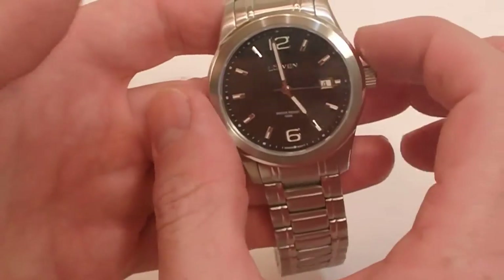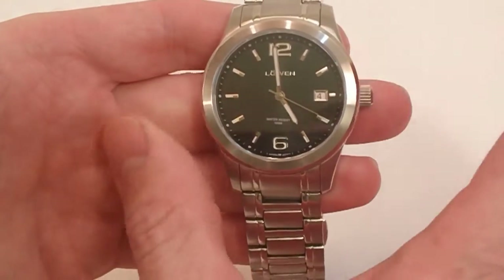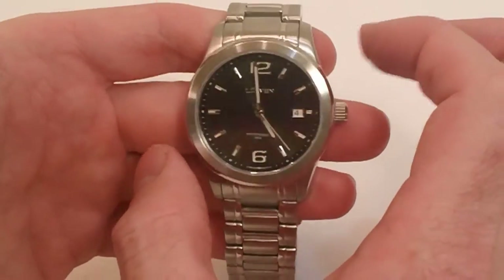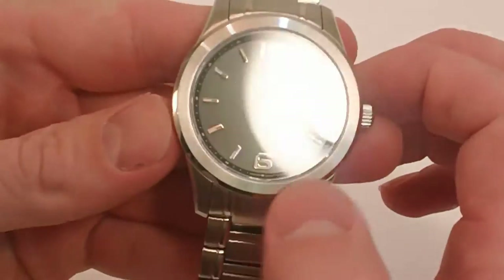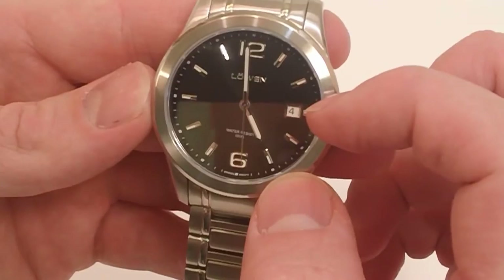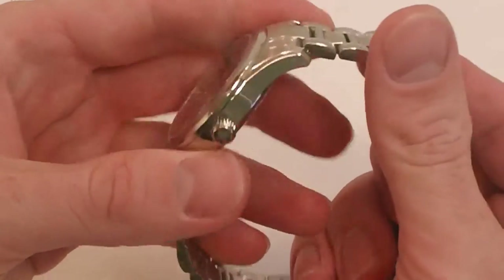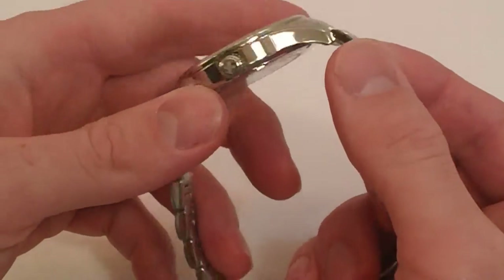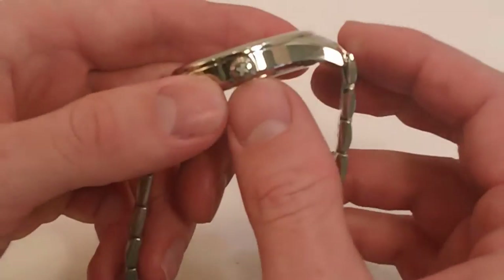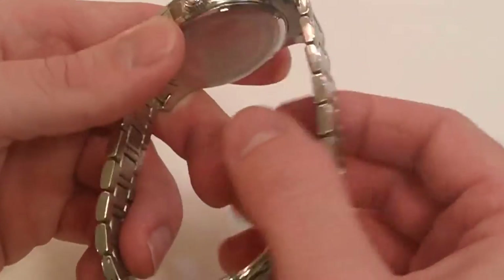The watch itself comes in at 40 millimeters wide — a good standard case size, not overly big, with a nice classic look. It has very bright luminous hands and markers, and a small date window at the 3 o'clock. The watch is made from 316L stainless steel — that's a solid, top-of-the-line stainless steel in both the case and the band. You can see the custom Lowen marker on the crown.